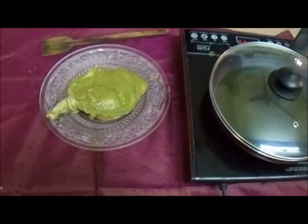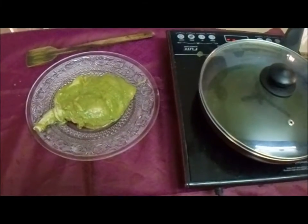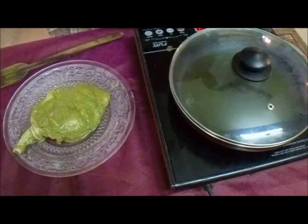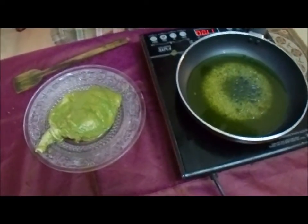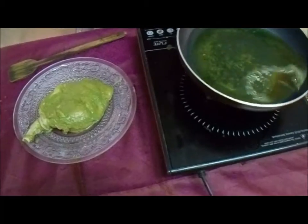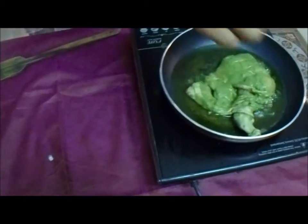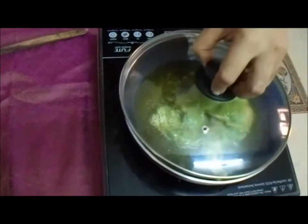Welcome back. Already the marination is ready for the green spiced fried chicken. The marinated drumstick and thigh are ready. Now the oil is getting hot. So once the oil is hot, we can start frying. Now I am going to put the marinated chicken in. Let it cook slowly.